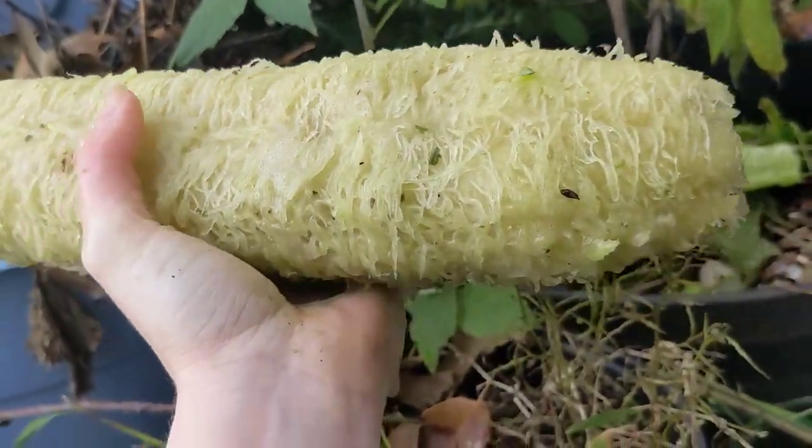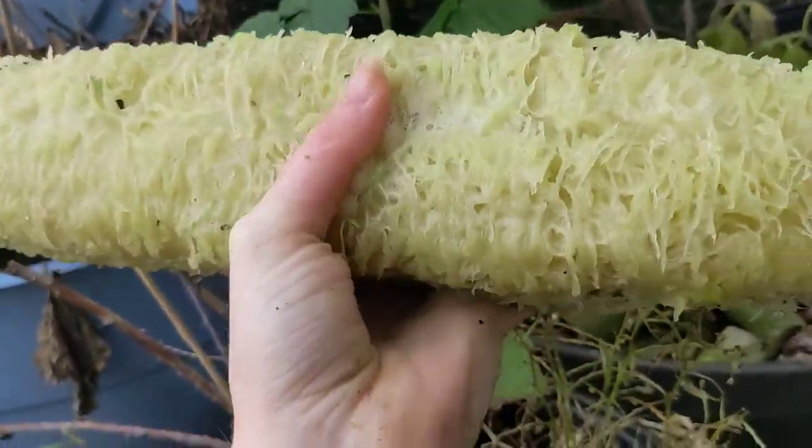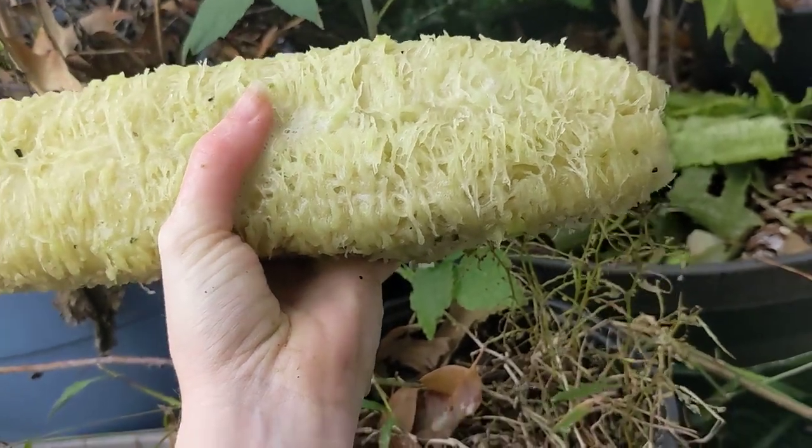Alright, I'm going to attempt to pause this video instead of ending it completely, and then I'll come back when it is in water.